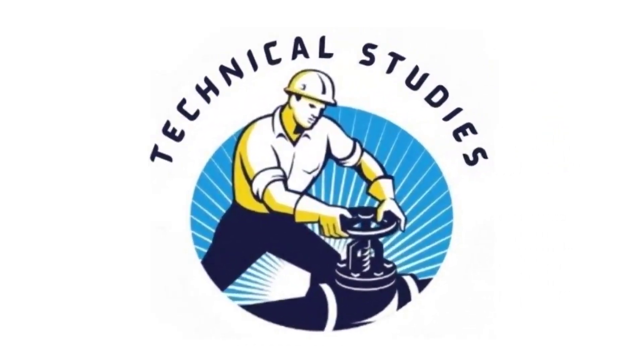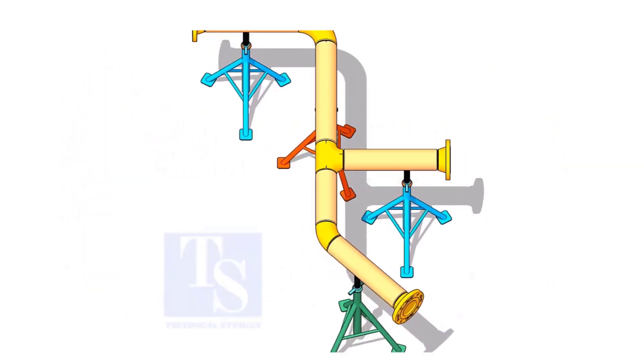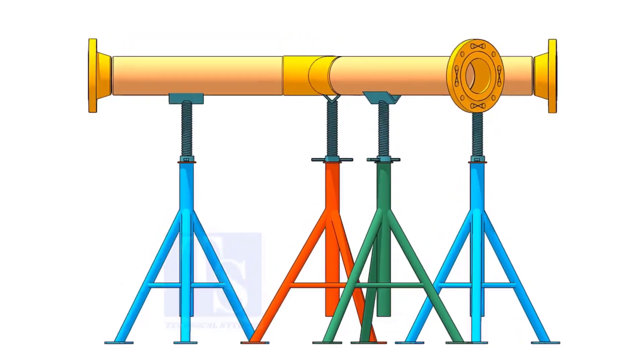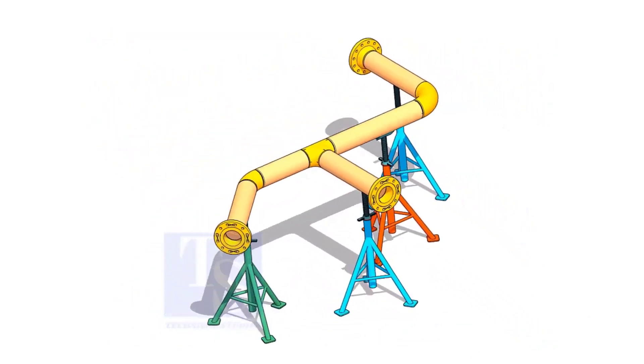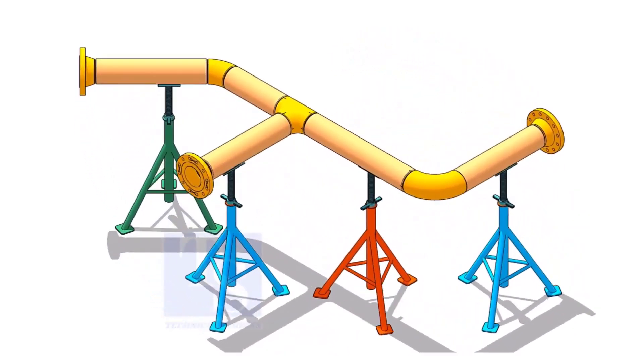Welcome to Technical Studies. If you get an isometric drawing for fabrication, what will you do first? You will check the size of the pipe, then the pipe schedule, flange class, etc.